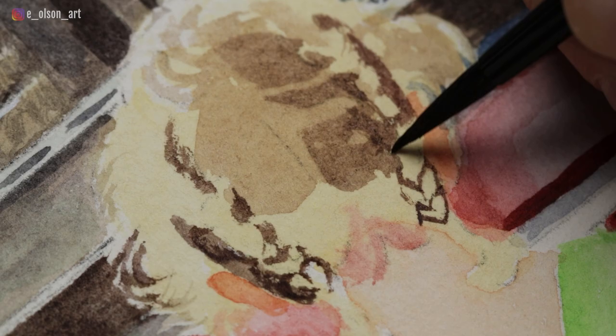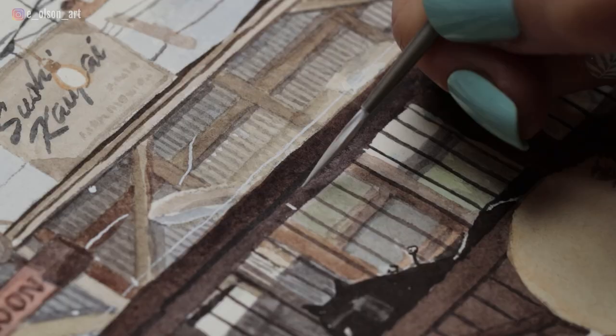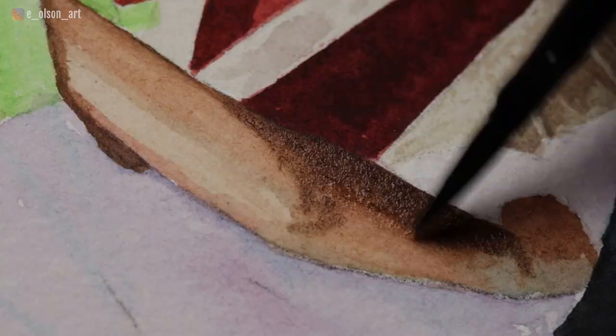Once everything was fully painted, I did some final touches with my Dr. Ph. Martin's Bleed Proof White for those subtle and tiny white details. If you have the time, the patience, and a good audiobook, projects like this are so much fun. This one really challenged me and forced me to utilize every scrap of knowledge I have about watercolor. The only way to grow and improve as an artist is to tackle projects that scare you just a little.